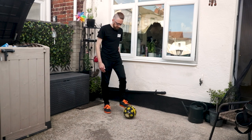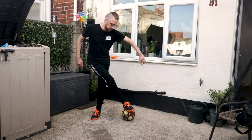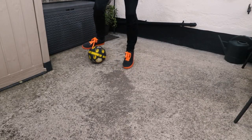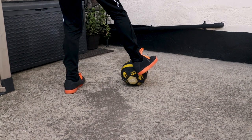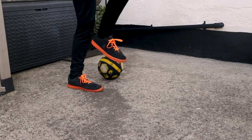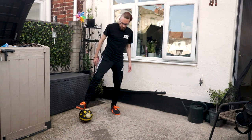I'll do that bit again so you can see: as we grab it, it spins — we spin on the ball, release the ball here, and then bring the ball forward.